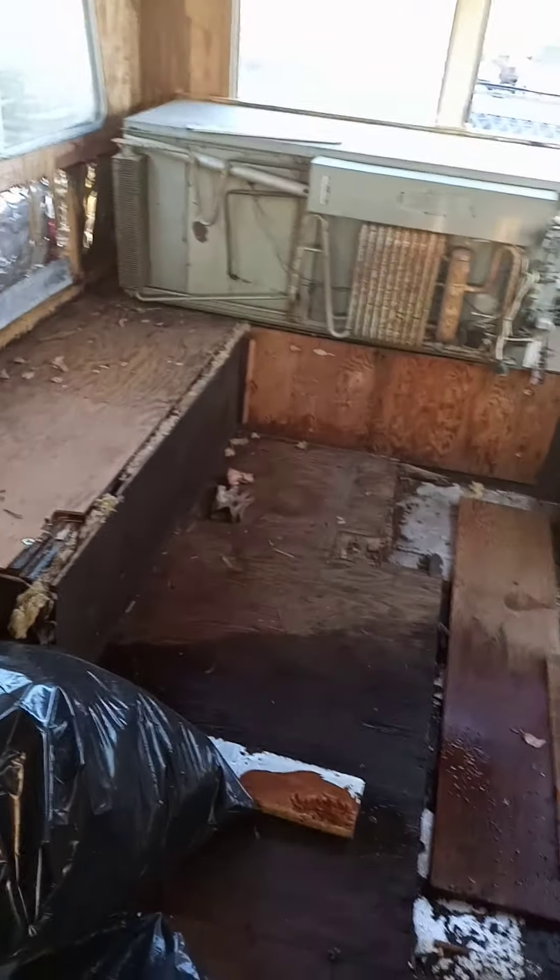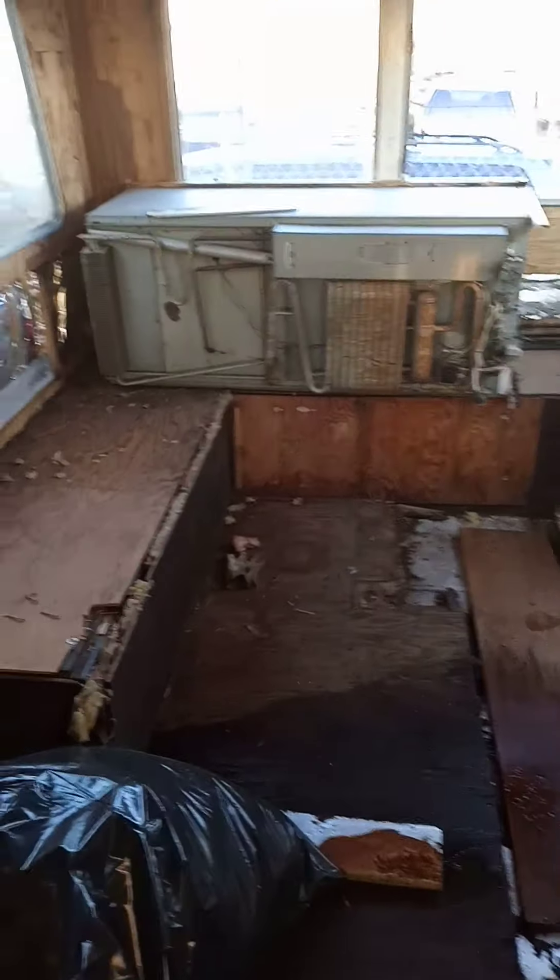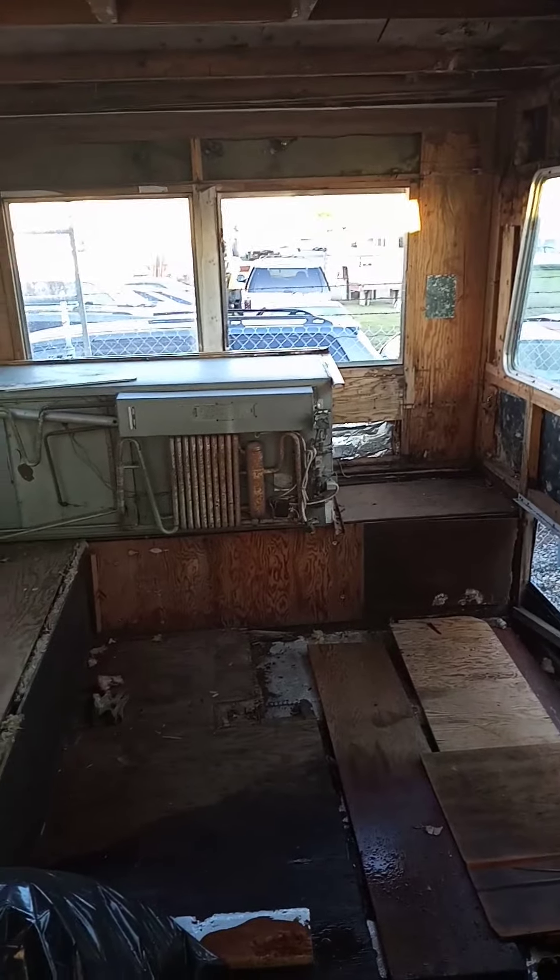Yeah, that needs to come out. Also, should I keep this refrigerator and reuse it? My idea is to have two deep freezes — small 3.5 cubic feet deep freezes — and turn one of them into a refrigerator by switching out the thermostat for a refrigerator thermostat, so one is an ice box and one is a refrigerator. Let me know what you think about that down in the comments.